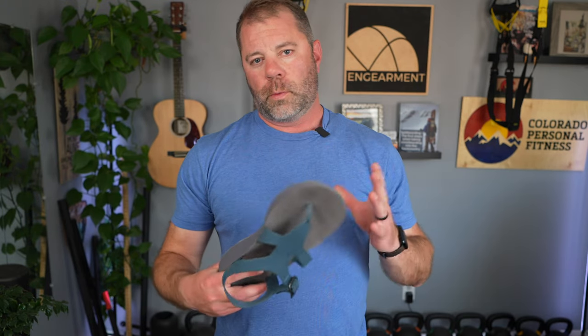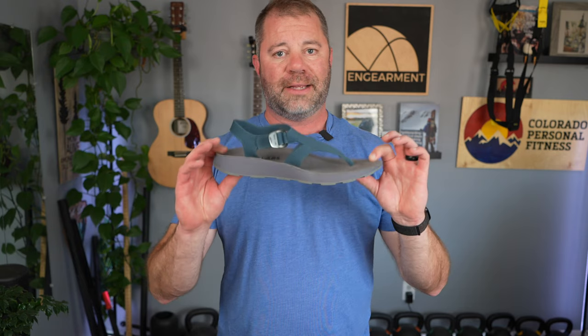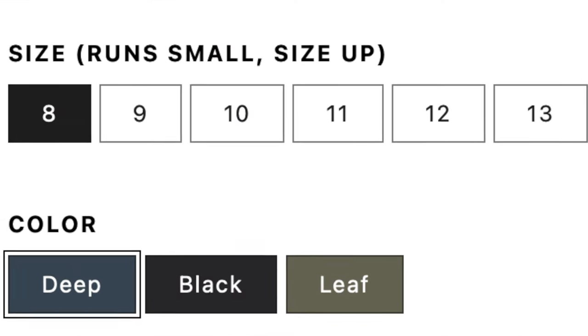First and foremost, sizing. I'm 11 and a half, normal width foot, and these run a little small, so I went with a size 12. This is a size 12 right here.